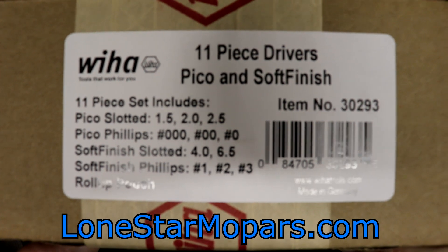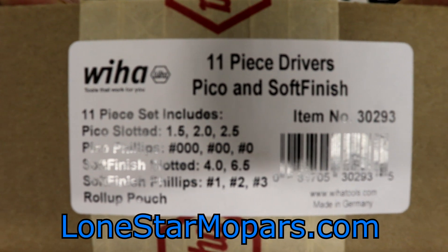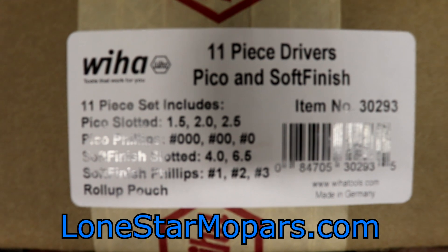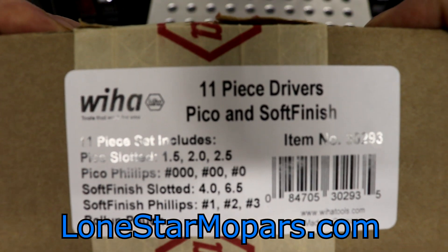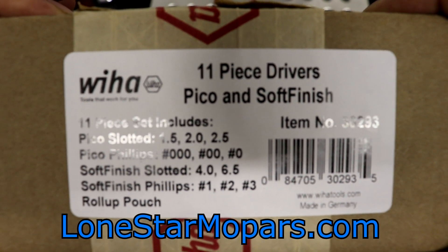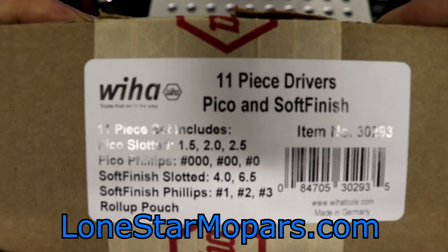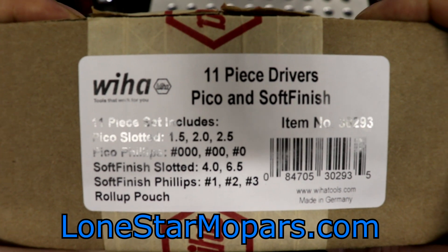Hey everybody, Texas Stroker here, Lancet's Performance Shop at SteyrMopars.com, and this video is a bit overdue. My apologies on that — things were hectic. I traveled quite a bit over Christmas and New Year's, and work's been insanely busy, but we're finally getting around to this. This one goes back to the Cyber Monday Black Friday Tool Haul, the massive one. If I would have showcased everything in the detail I typically like to do, it would have been a ridiculously long video, so I made the decision to scale it back and make standalone videos on some of the products.